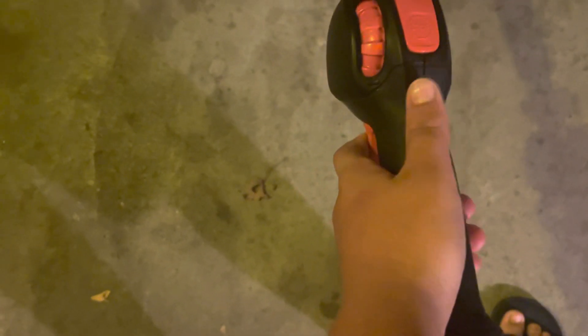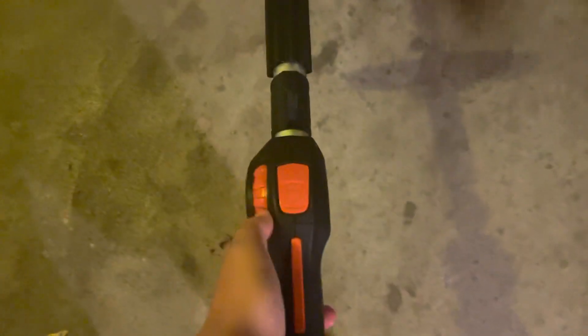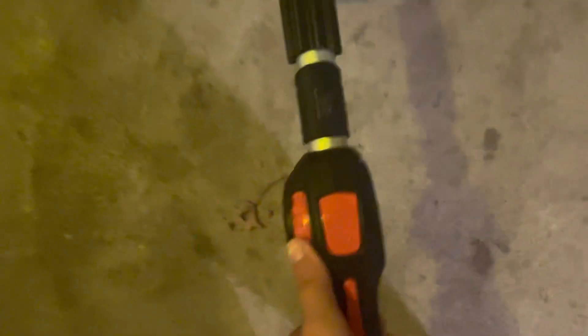Another thing I like about the 94 — which applies to all the new ones in the 90s series — is right here: the grip and the off/stop switch. And then this is just for the 94: how you can change your speed right here.